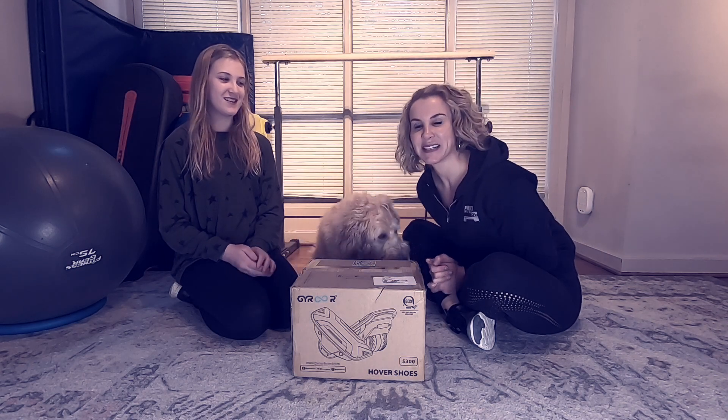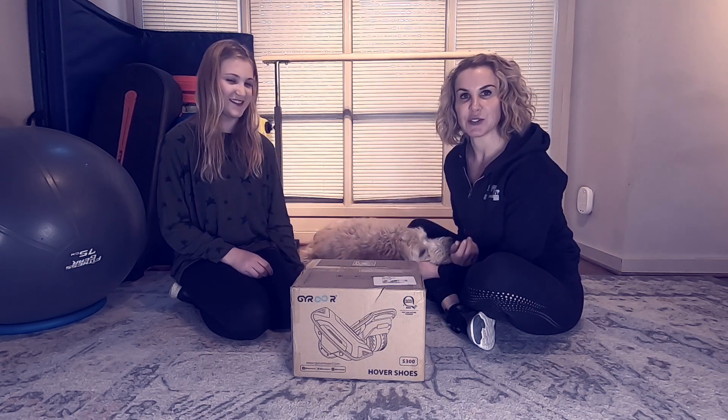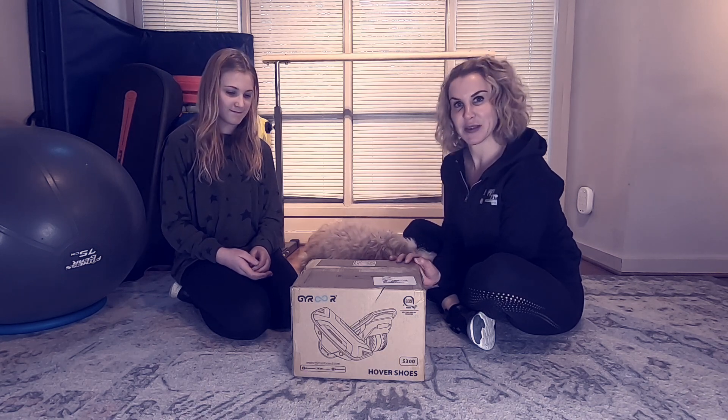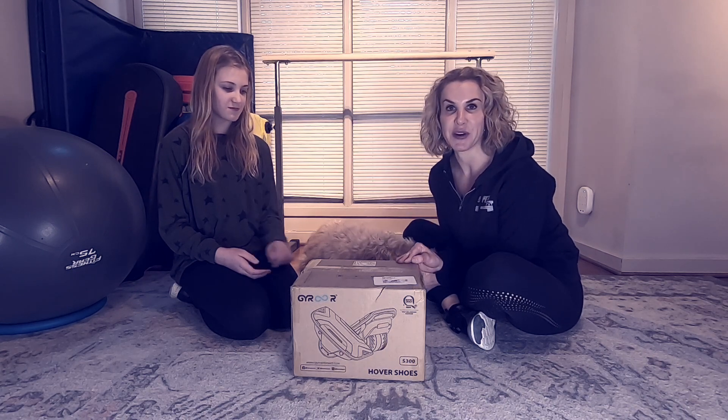Hey friends! Happy Monday. This is my daughter Aubrey, and of course Rooney is joining us as well. We are excited to share a new toy we've gotten — without trying them yet, we're pretty excited about. Aubrey and I are both into rollerblading, but these are a little different.